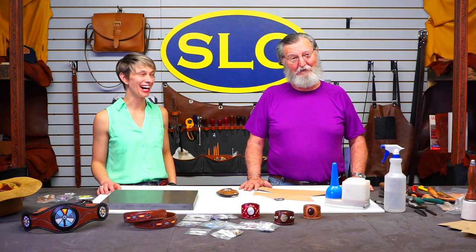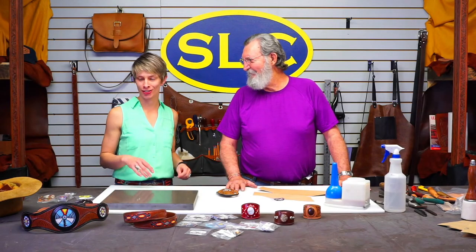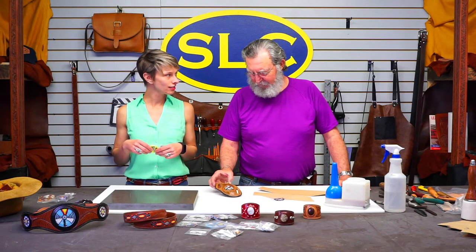Hey there guys. Welcome to Fridays with SLC. It's just me and Denny today hanging out with you, and we're going to be doing something pretty fun.